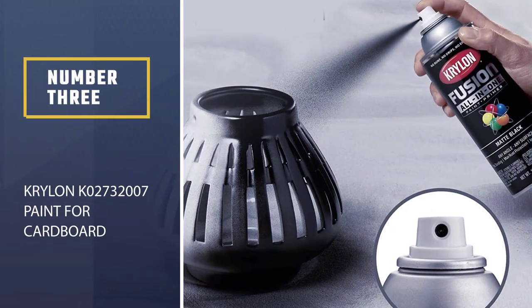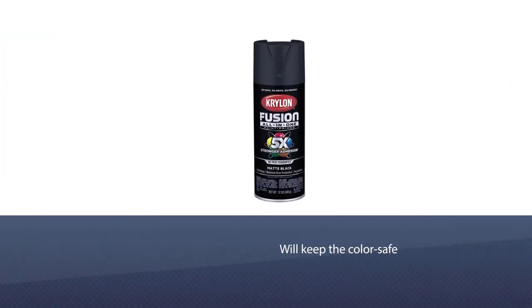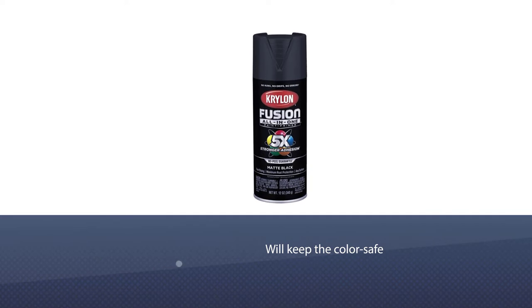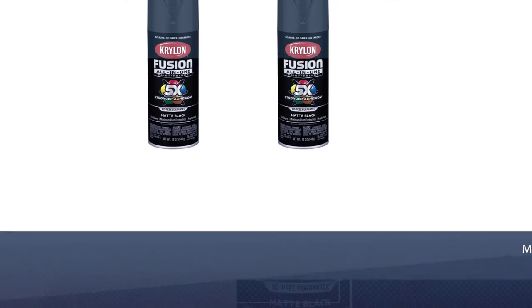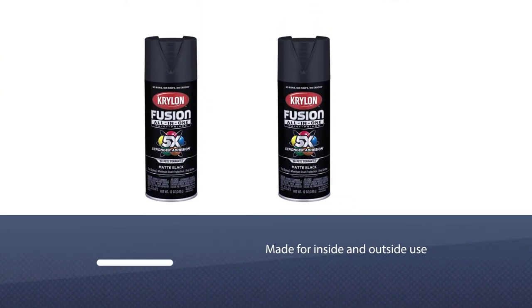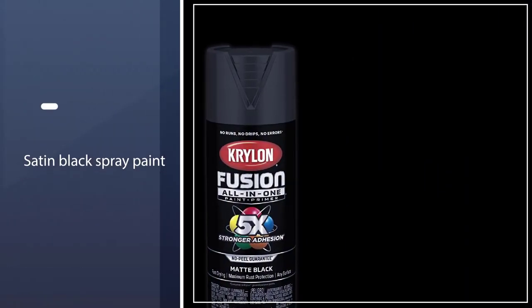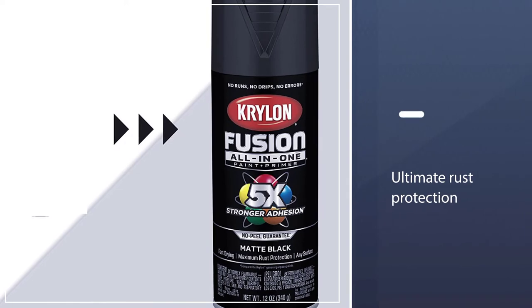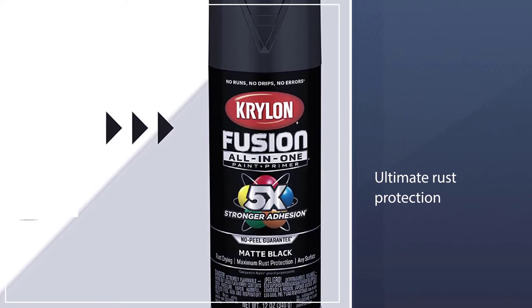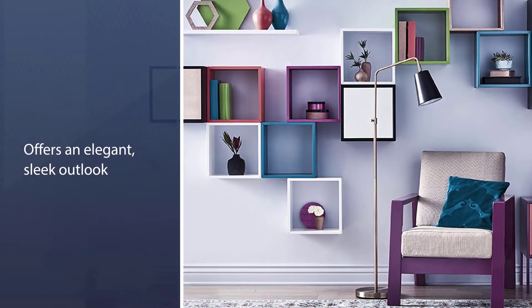Number three: Krylon K02732007 Paint for cardboard. If you want to explore something new in painting, the Krylon K02732007 provides the most suitable class adhesion and will keep the color safe in a rough environment. The paint has the special ability to adjust to difficult surfaces without the protection of primer. The colors are made for inside and outside use. The satin black spray paint provides ultimate rust protection, and unlike usual paints, the black color offers an elegant, sleek outlook to any object. It can cover up to 25 square feet flawlessly.